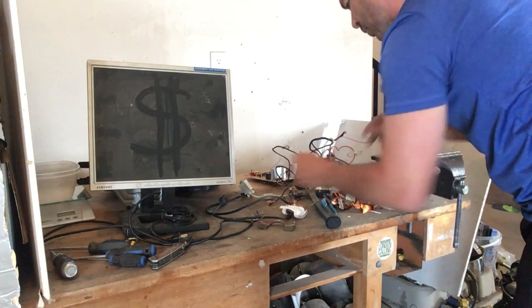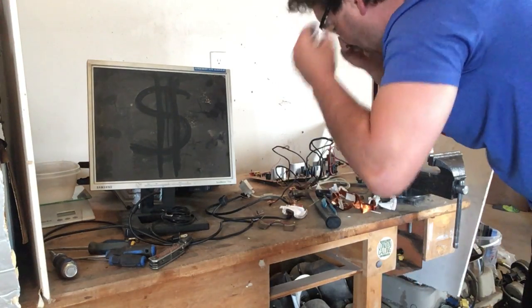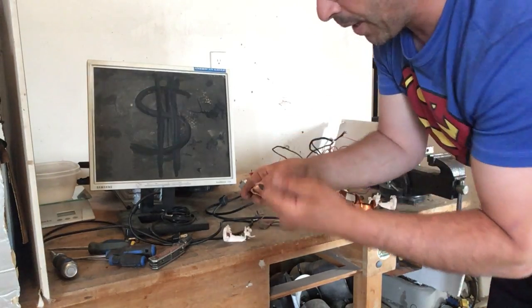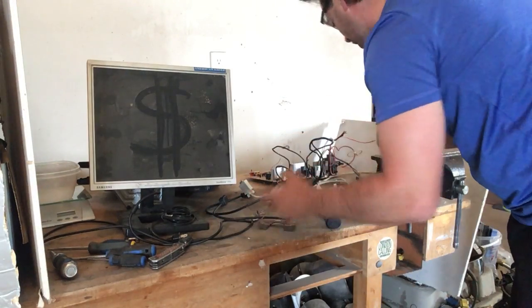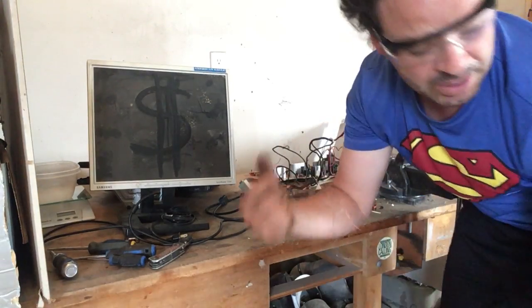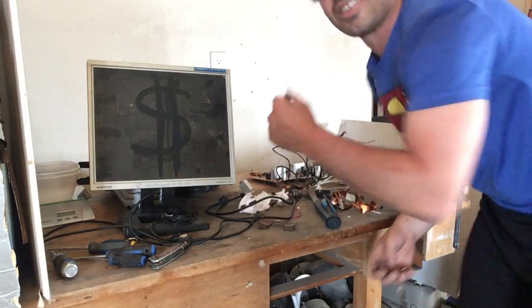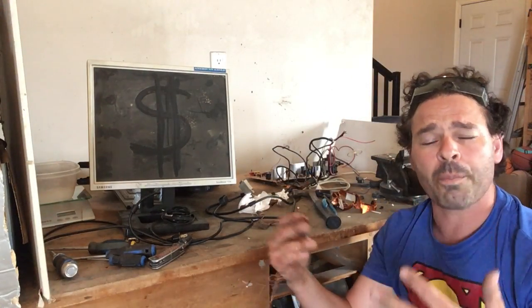I have had some people ask why I don't melt it down and further refine it to upgrade it. One of my future plans will be to actually start using a crucible to refine it. But the problem is you do have to check with your scrap yard — some scrap yards will not take homemade copper bullion or molds because they question the purity of it.